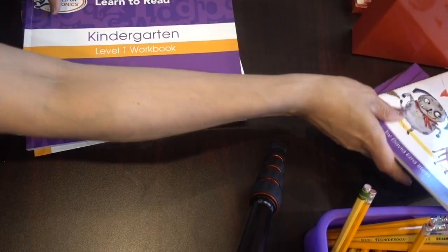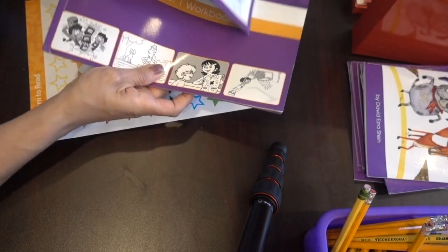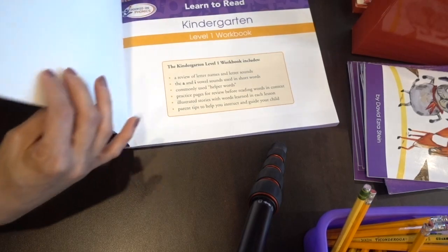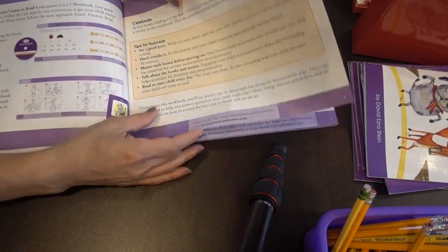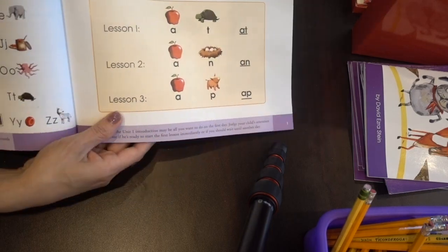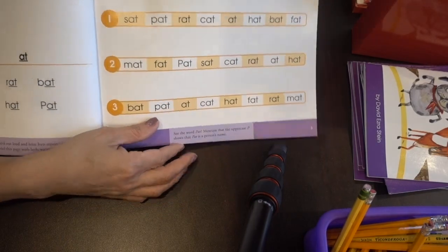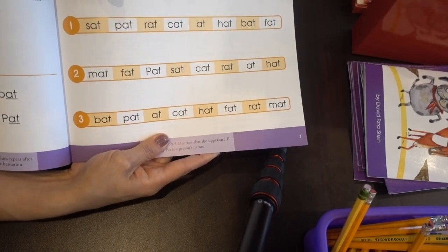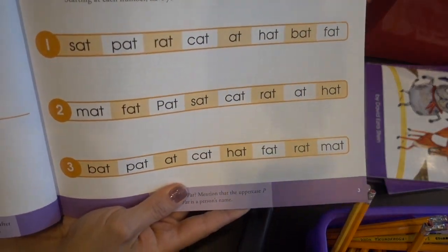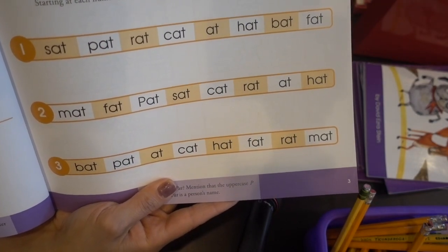You get the kindergarten level one workbook and the kindergarten level two workbooks, and it's the same format — one lesson a day. In this one they start putting sounds together to make words. Very, very simple and easy to do. One lesson a day, very little preparation — literally no preparation, actually.